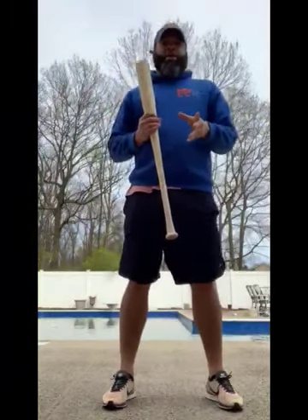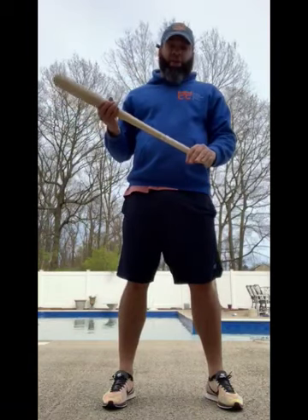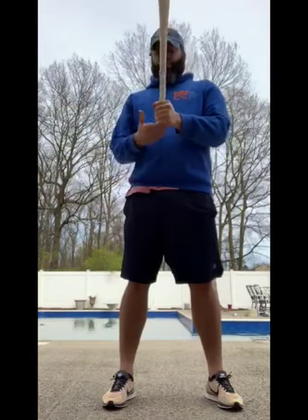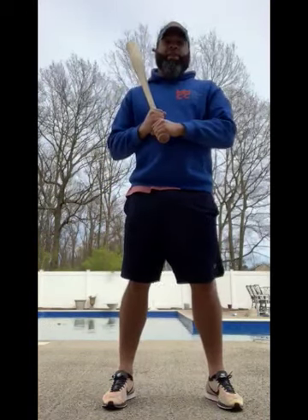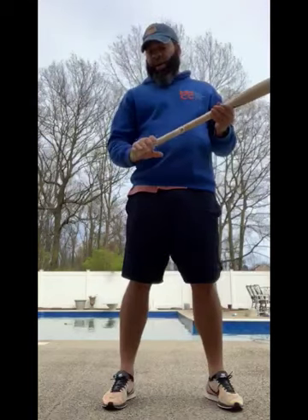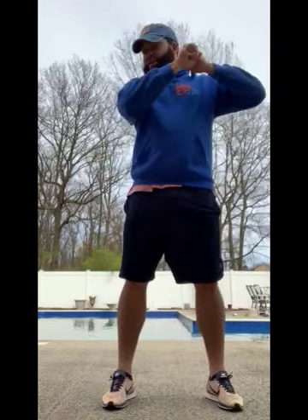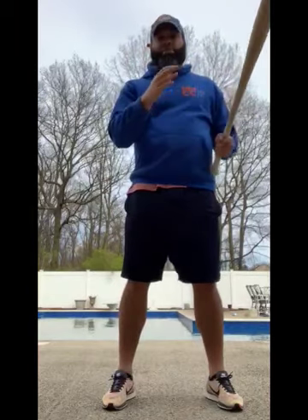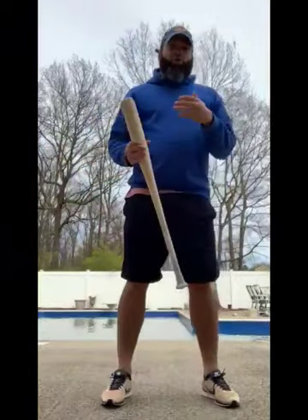If you're a right-handed hitter, you're going to have your left hand on top of the knob and your right hand on top of your left hand. If you're a left-handed hitter, you're going to have your right hand on top of the knob and your left hand on top of your right hand. That is your basic baseball grip.